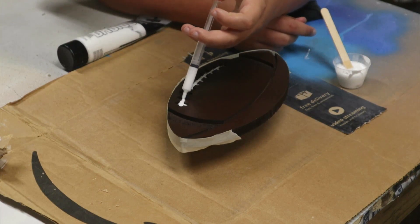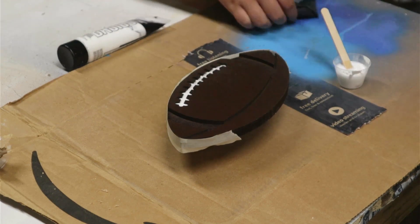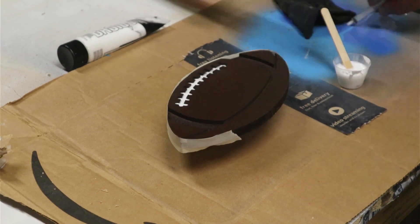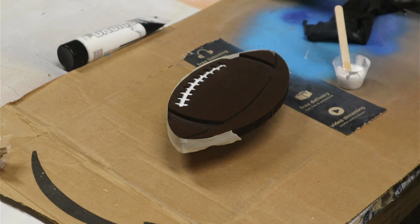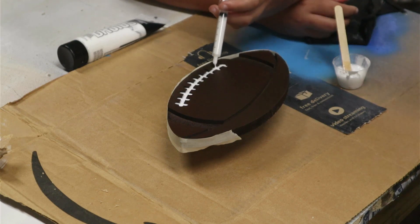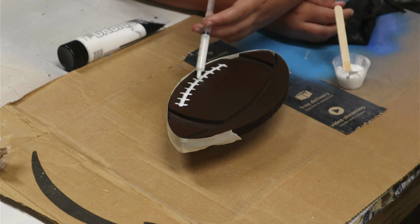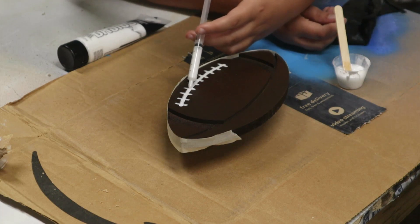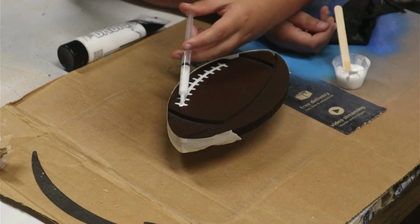I have some syringes in my shop — I have an aunt that works in the medical field and she always ends up bringing these unused syringes. They work amazingly well for applying epoxy in detailed areas. If you don't have a source for them, you can buy them on Amazon.